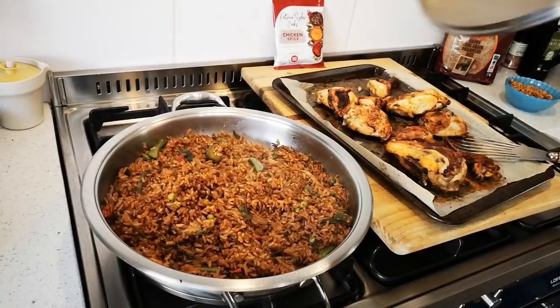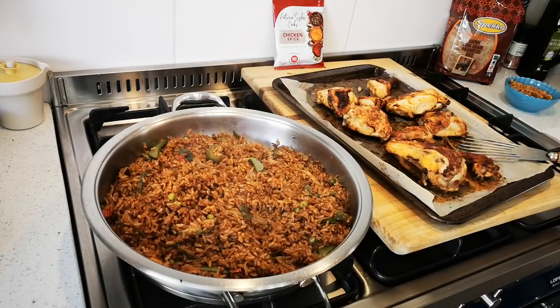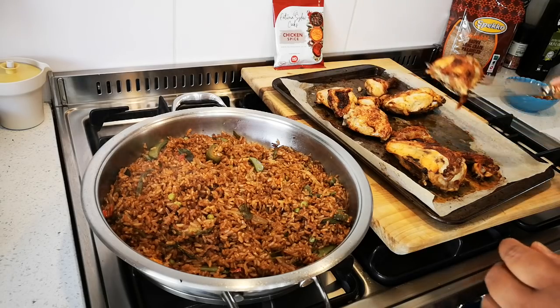The food is done — there's the rice. I'm just going to pack the chicken nicely.